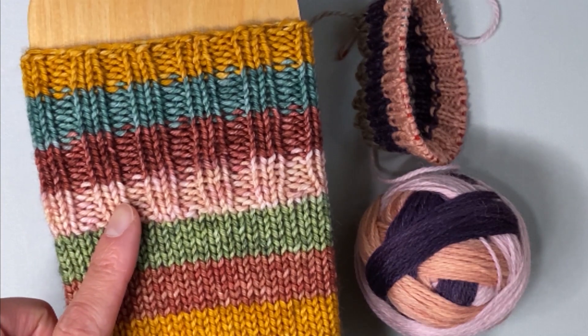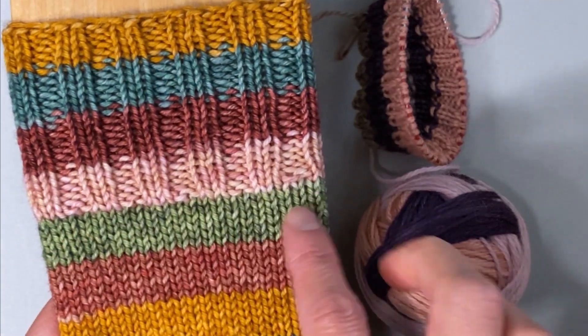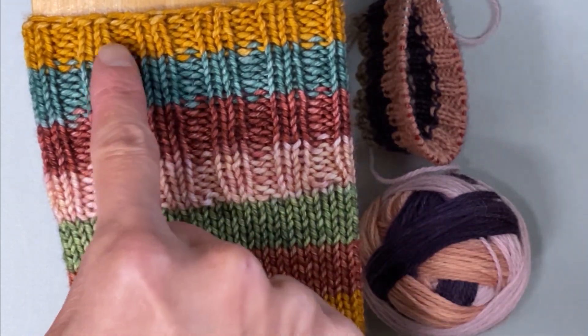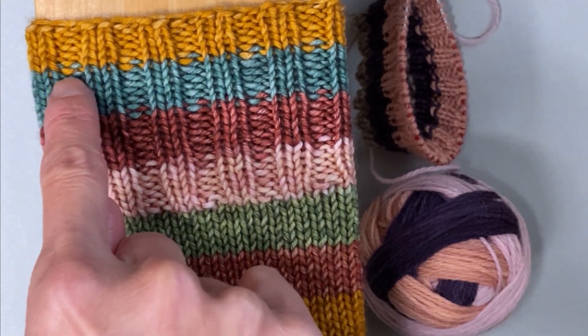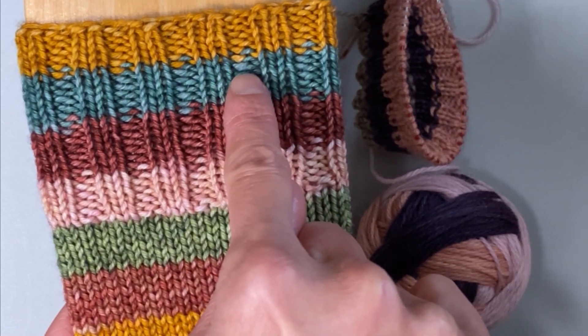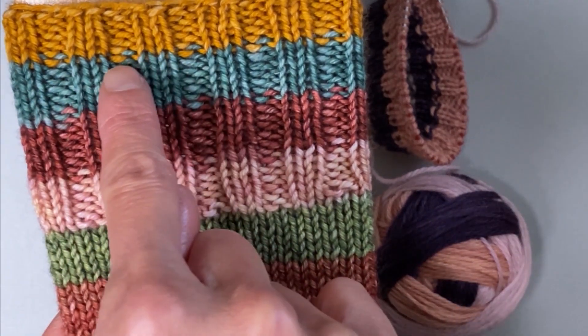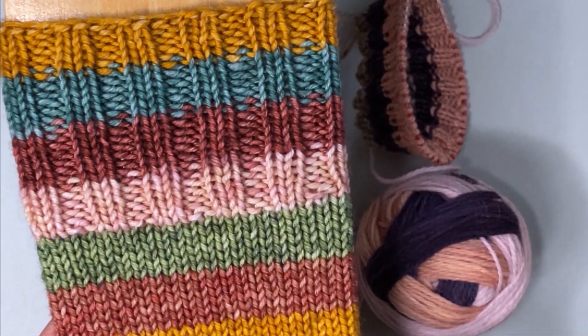In this sock I am using self-striping yarn, so the color changes happen without me having to cut or join yarn. In this cuff here I did a knit two purl two and I did not try to omit this little purl bump in the color change. So it is very subtle — there's just this little color blip in the color changes.